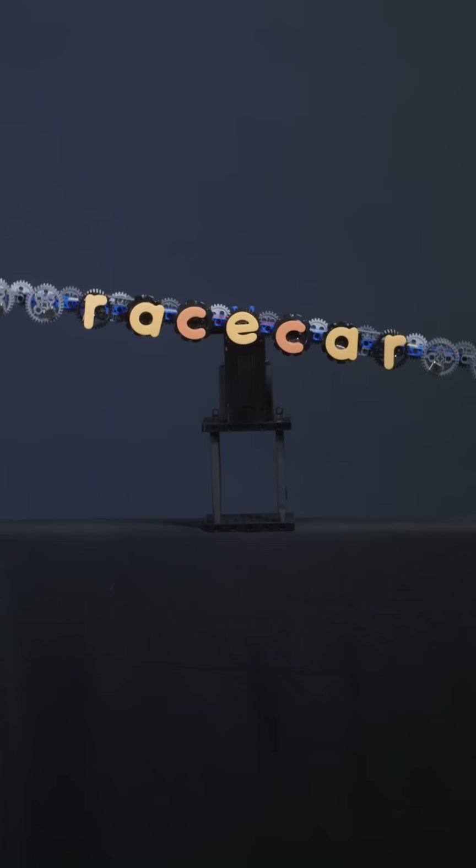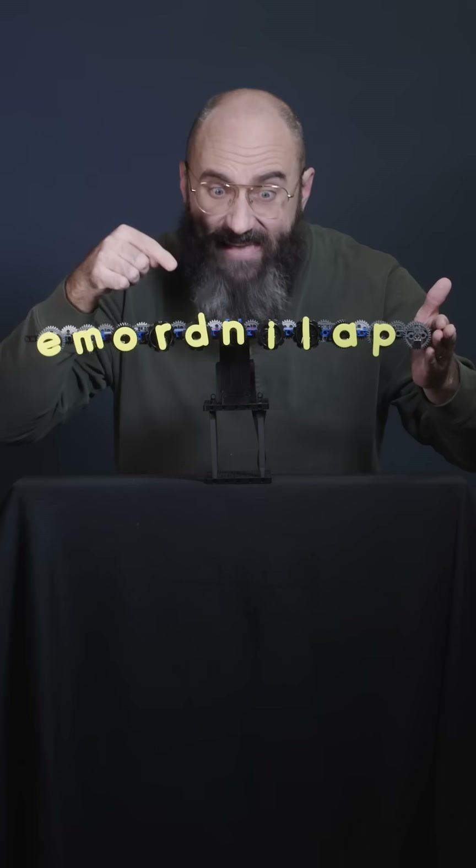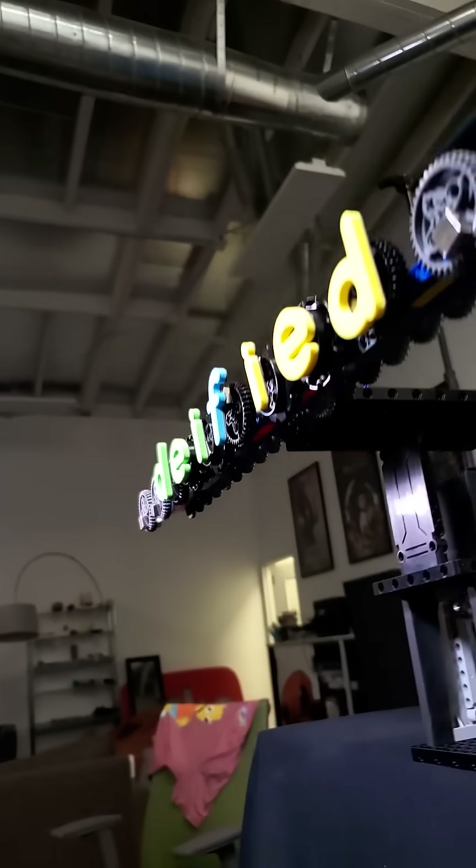If a word doesn't change when its spelling is reversed, we call it a palindrome. But if when reversed it becomes an entirely new word, it's not called a palindrome — it's called an amorindolap. And this is my amorindolap palindrome machine.